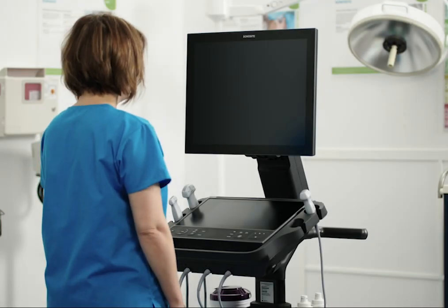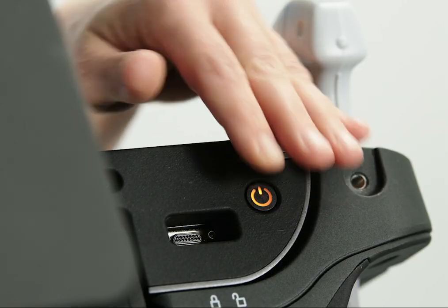To turn the system on, press the power button. The system will beep to let you know it's starting up.